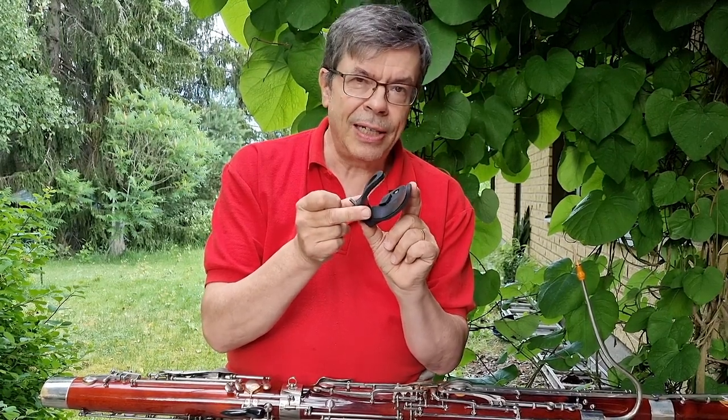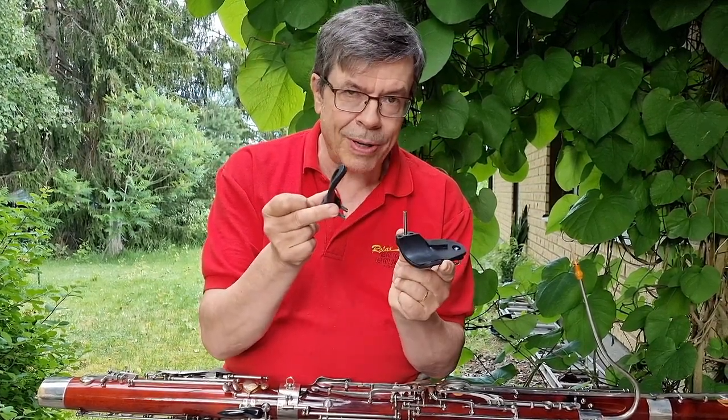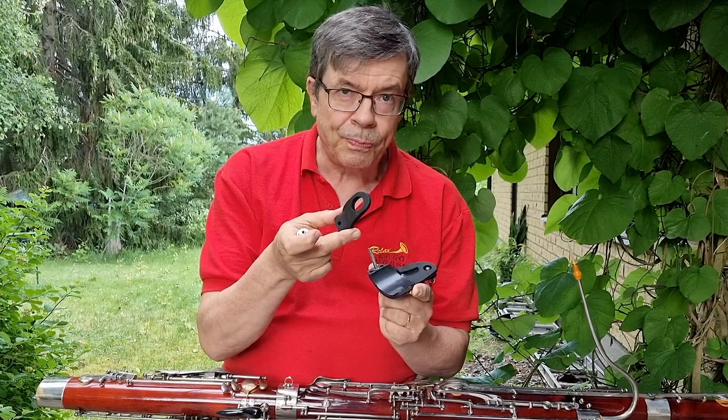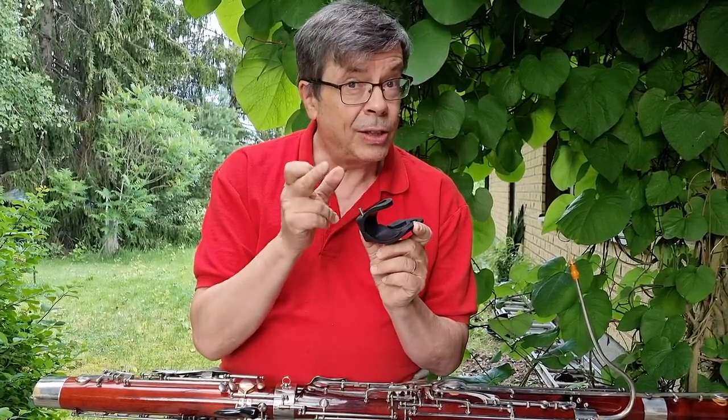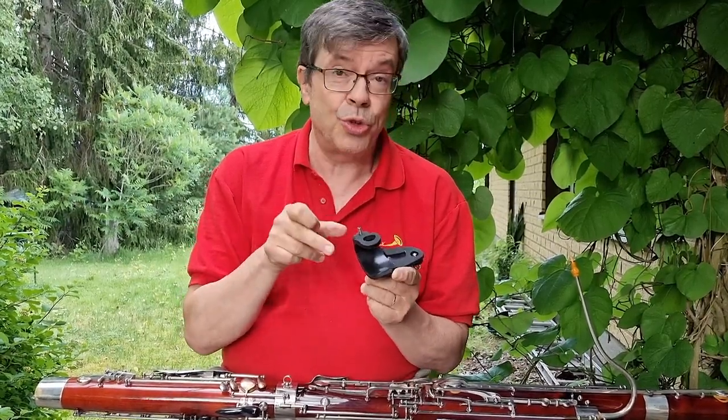You attach this little element to your bassoon with one screw. It is very easy to put on and you don't need to drill any holes to your instrument.